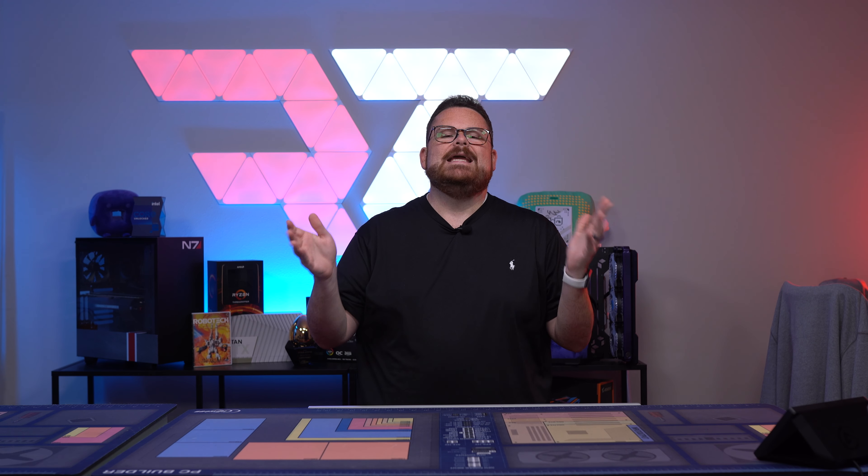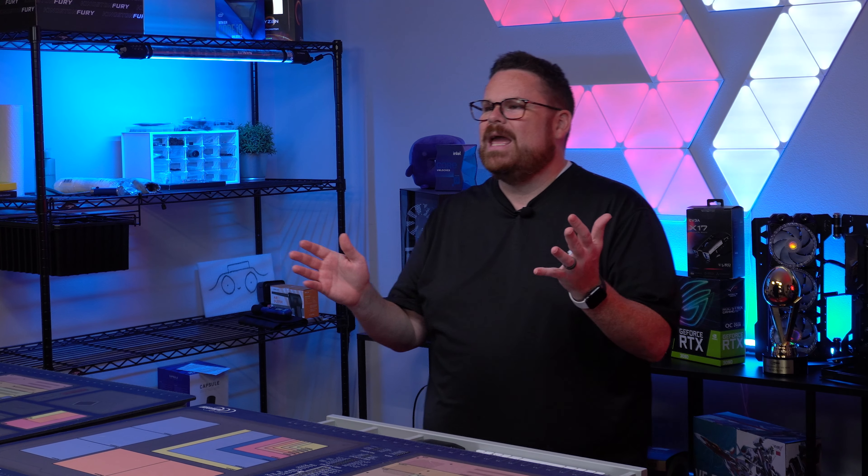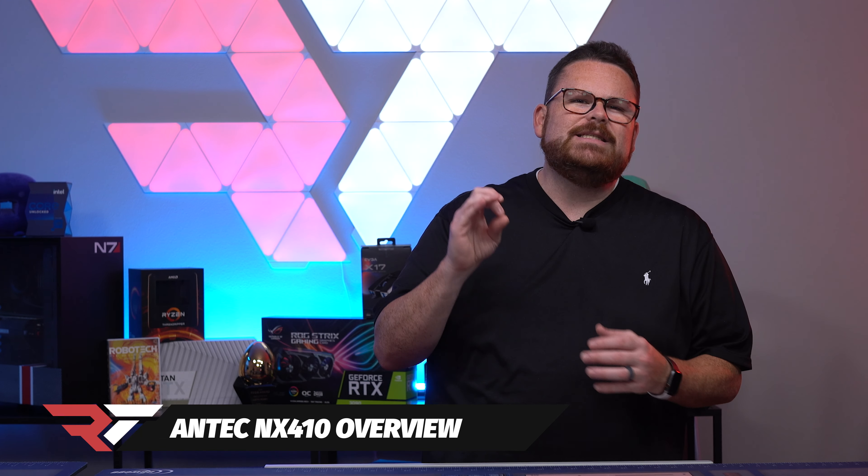How many mid-tower gaming cases can you name in under a minute? Point is, there's a ton. How does one stand out in an area crowded with so many mid-tower gaming cases already? Well, Antec and their NX gaming series of cases are attempting to do just that. Now let's take a gander at the outside of the case, shall we?